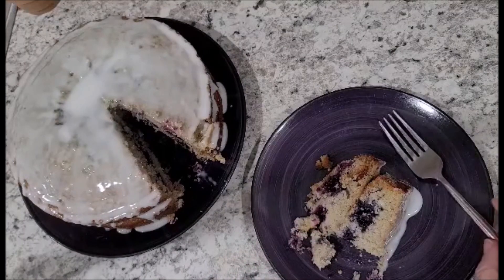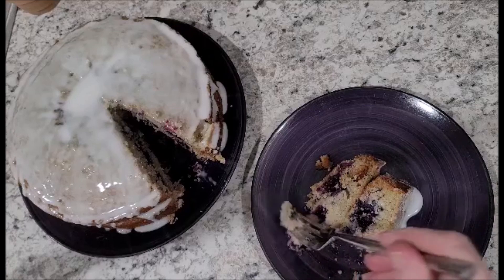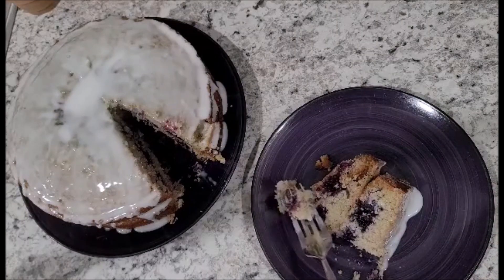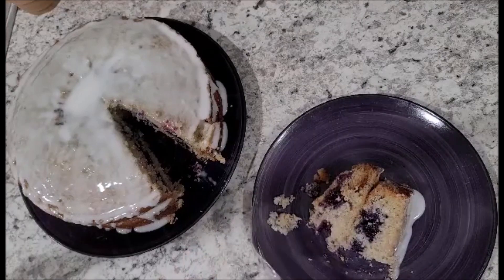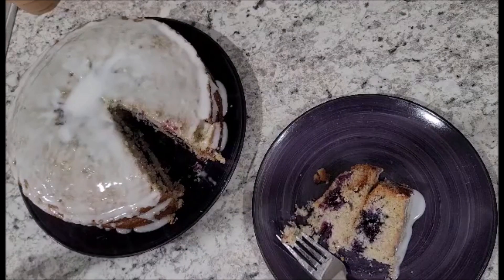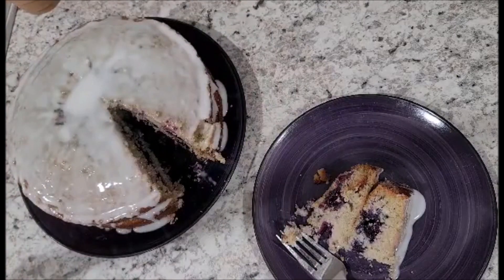Mmm. That's really, really good. If you like subtle flavors of lemon and blueberry, this is definitely the cake that you'd want to make. It's very good, very moist. I'm very impressed in the way it came out. The drizzle from the icing went all around the cake like I was hoping it would, and it just really tastes good. The extra lemon inside the icing really made it taste amazing.